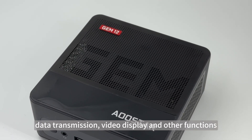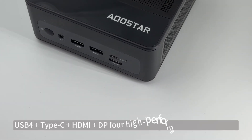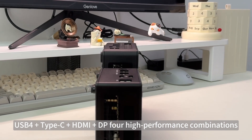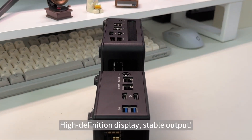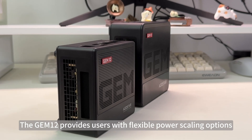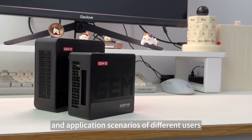The rear Type-C supports data transmission, video display, and other functions, and can realize one-cable connectivity. USB4 plus Type-C plus HDMI plus DisplayPort — this four high-performance combination supports 4 screens at 8K 60Hz or 4K 120Hz simultaneous display, ensuring high-definition stable output. The Gem 12 provides users with flexible power scaling options, including three modes to meet the needs of different users.